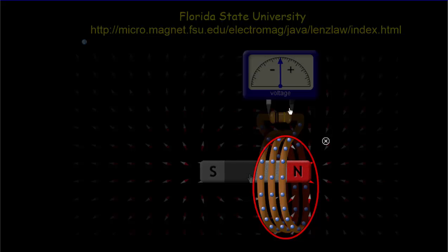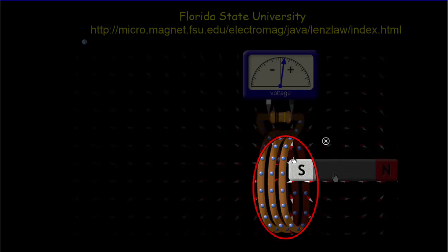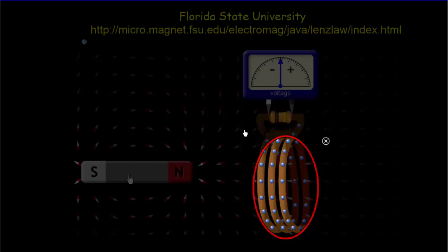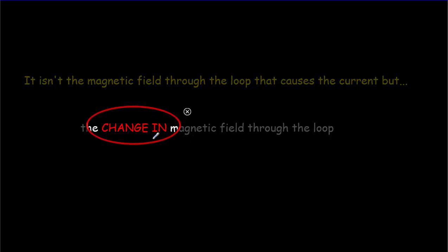So while the compasses are moving, we get a deflection. Now they're not moving anymore; we're moving very, very slowly and we're not getting any significant deflection. As we move out again, those compasses are moving and we are getting a deflection. So it's only when the magnetic field inside the loop is changing that we get this deflection — and that's very critical. It isn't simply the magnetic field through the loop that causes this voltage. It's the change in the magnetic field that produces the deflection indicating a voltage around the loop.